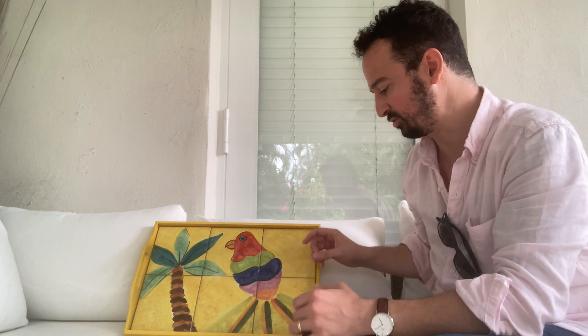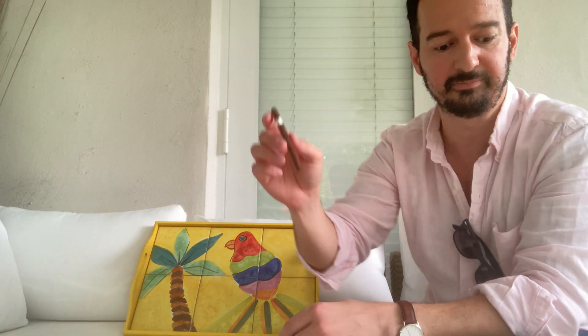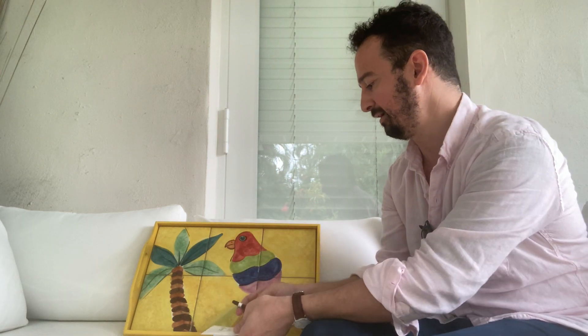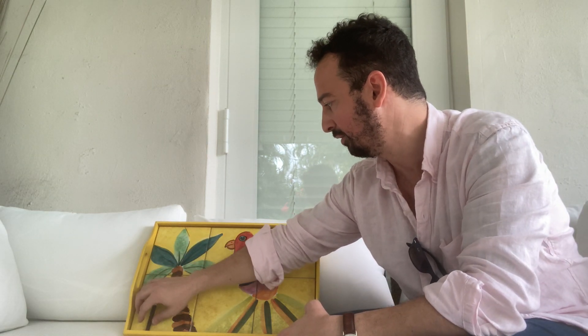First up, we have the smallest cigar they offer - I believe the smallest hand-rolled cigar - and for this one you don't need to cut it. This is the Esquisito. It looks like this and it comes in a nice little wooden box. Just to give you an idea from the booklet, it is specifically about three and a half inches long, very small ring gauge at 22.